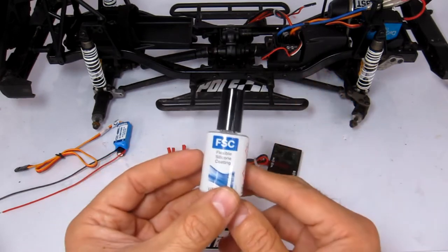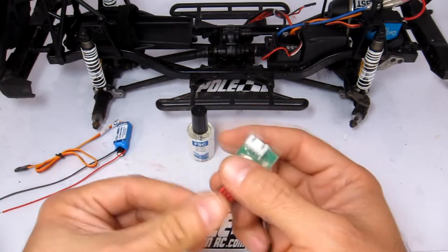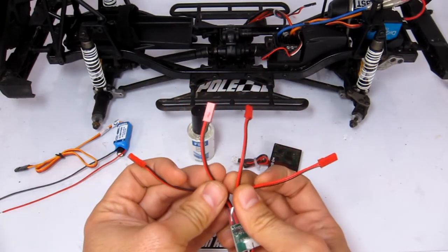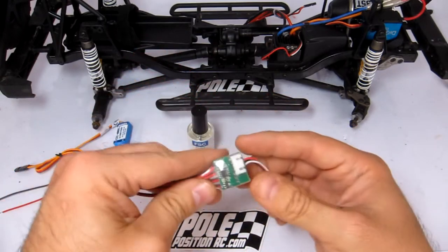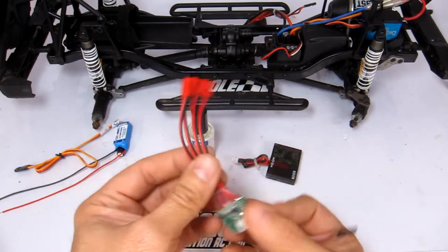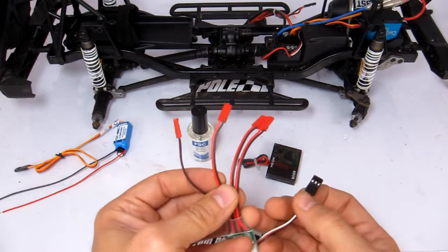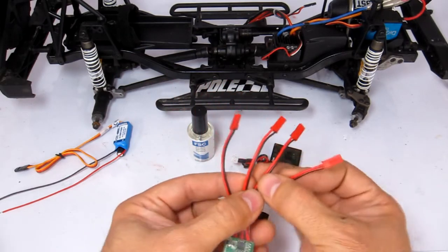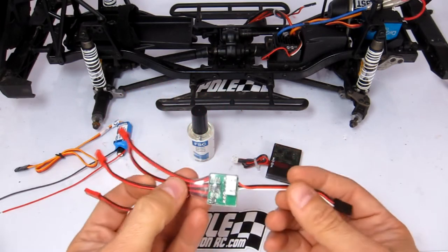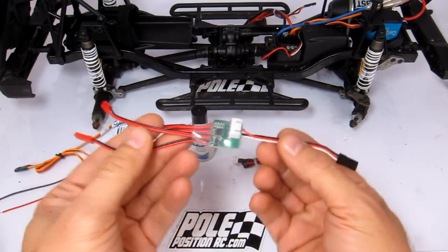I've got this thing here — it's a light controller setup for a quadcopter, now known as drones. Basically this plugs into your receiver and provides power to four outputs. It steps down a 3S power source to four separate LED-friendly voltages, which is quite handy. I'm not an electronics expert whatsoever — that's why I need to buy things like this.